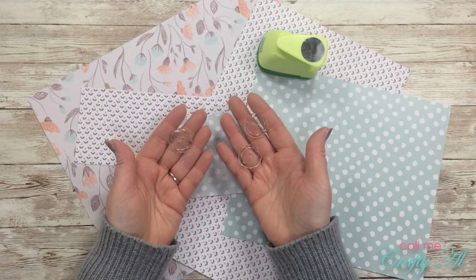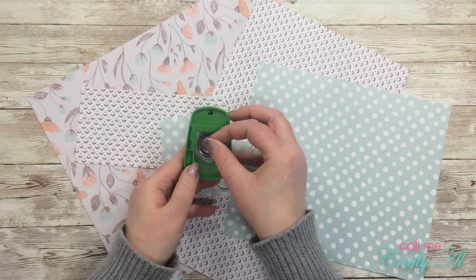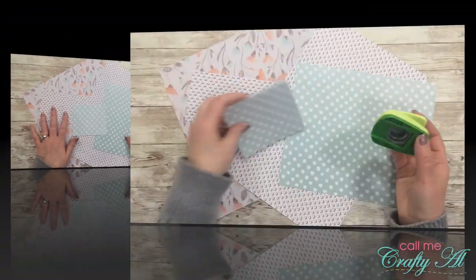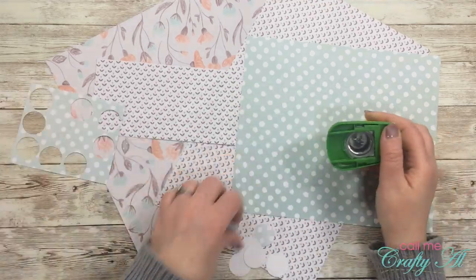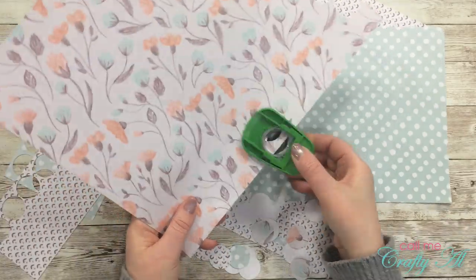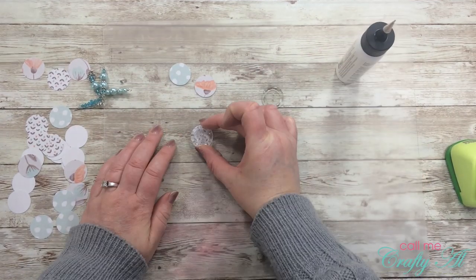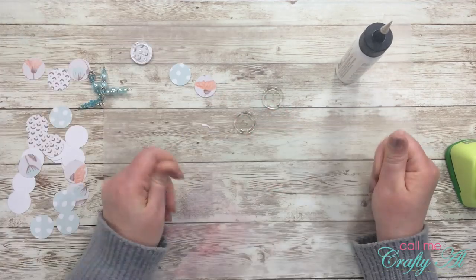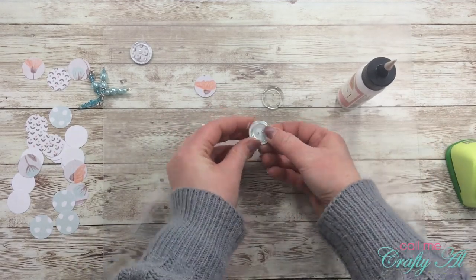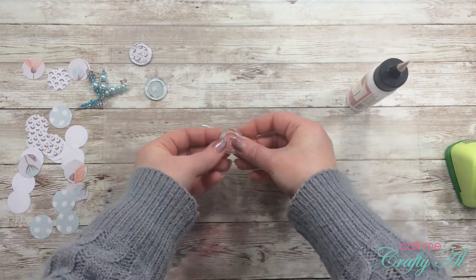For my third project I'm using clear buttons as a focal point on a card. I grabbed a circle punch that fits the buttons perfectly, and punched circles from scraps of pattern paper — about eight of each. I used art glitter glue, spread it on the front of each paper circle, then pressed a clear button down onto each one, centering it as best I could and wiping off the excess glue. I set those aside to dry.